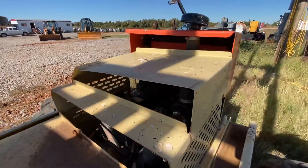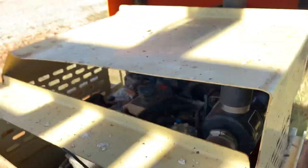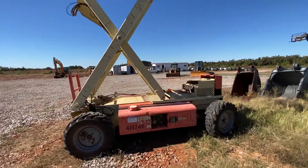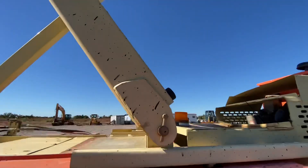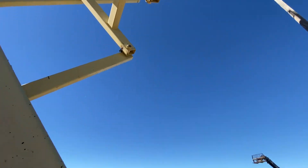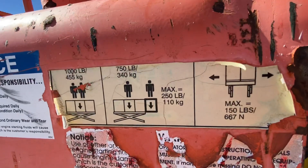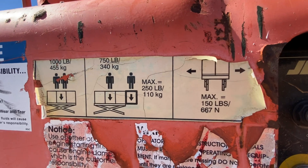Here's your max height. Let's give you a view of the Kubota motor here. We'll bring her on back down, then we'll hop up in the basket. As you can see, it's a thousand pound maximum lift up there.